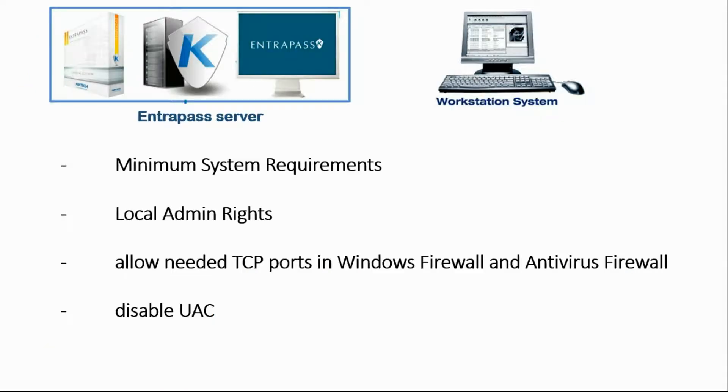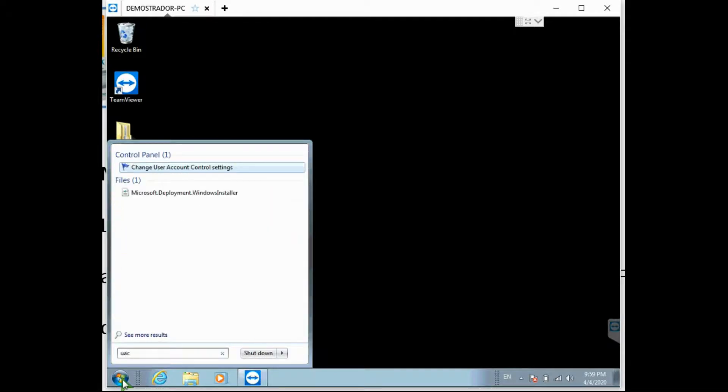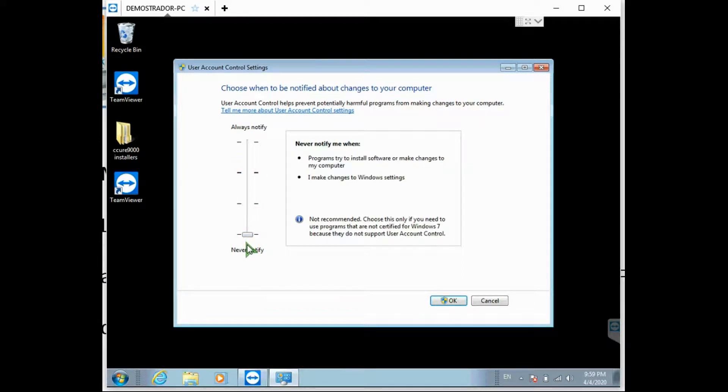System requirements are met, I have local admin rights — if I didn't, I would not have been able to make those changes in the firewall. I just added the needed ports. What's left to be done? Disable UAC.